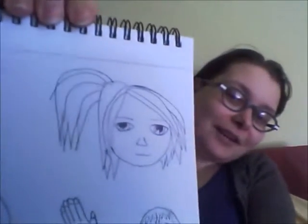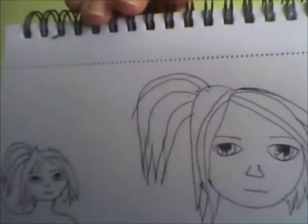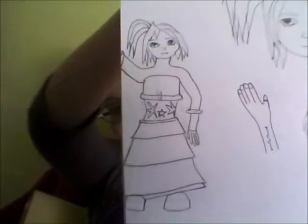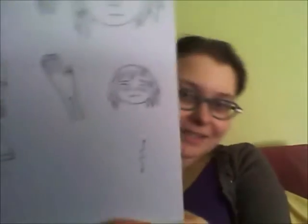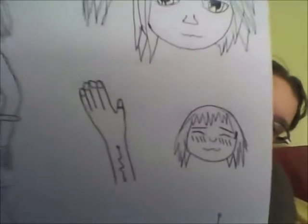I don't even know what all you can see — okay, good, you can see. So there's a big close-up of her face, and then there's one of her wearing an outfit. I really messed up proportions, but whatever, you get the idea. And there's another one. Then there's one of her hands, and there's one of her blushing.